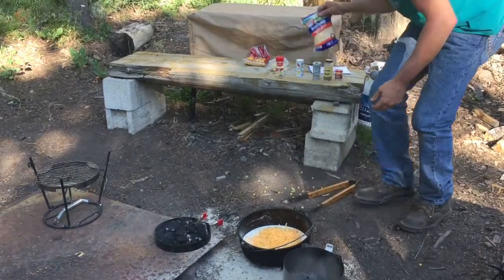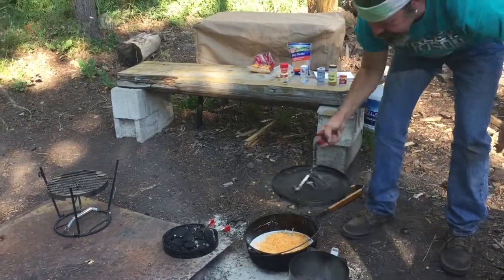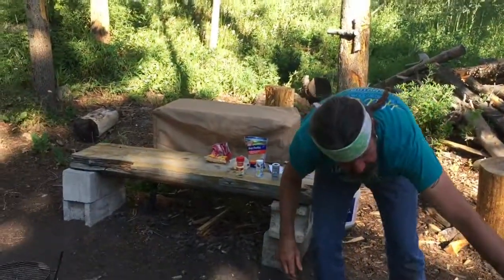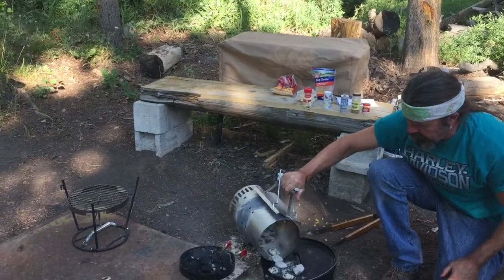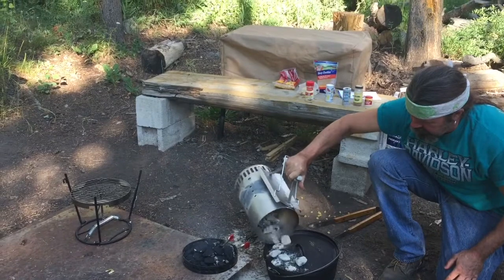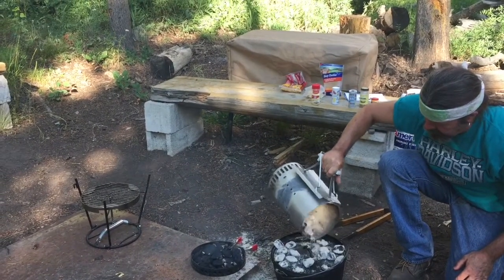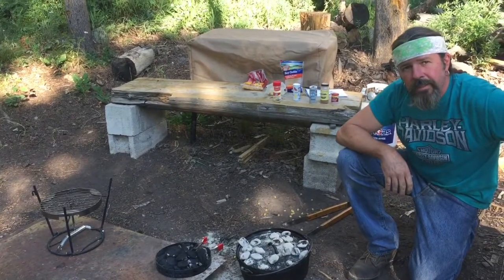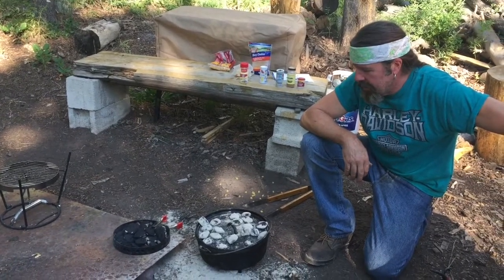That looks pretty good. Let's set the lid back on. At 375 we have 10 on the bottom and we want 16 on top. There's 16 on top. We'll cook this for 30 minutes and then we'll go to the next step — add a little more cheese and a little more stuff to that.